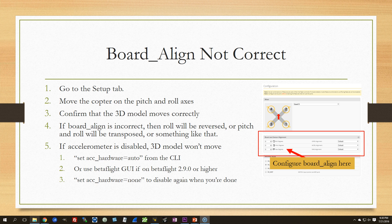If the accelerometer is disabled, go to the CLI and type 'set acc_hardware = auto' to turn it back on. Or if you're in Betaflight 2.9.0 or higher, you can use the Betaflight GUI. When you're done, use 'set acc_hardware = none' to disable the accelerometer again. If your board alignment is not correct, configure your board align in the Configuration tab — set the roll, pitch, and yaw degrees. The most common case is the board yawed 90 or 180 degrees; flipped upside-down boards are uncommon but possible.